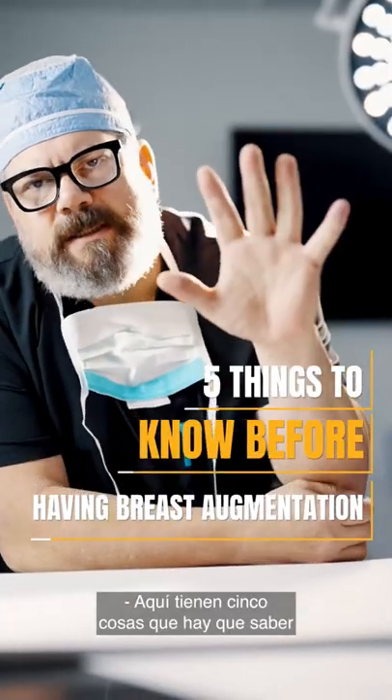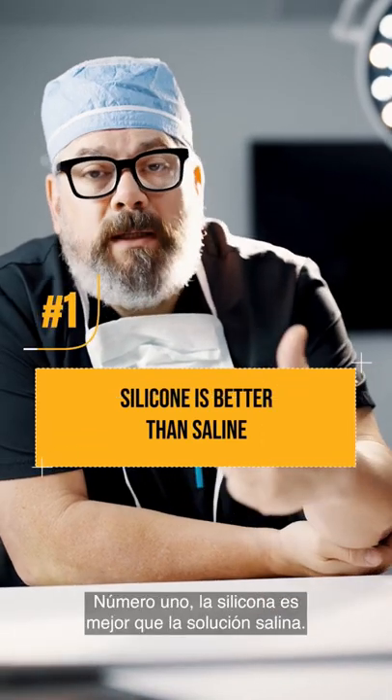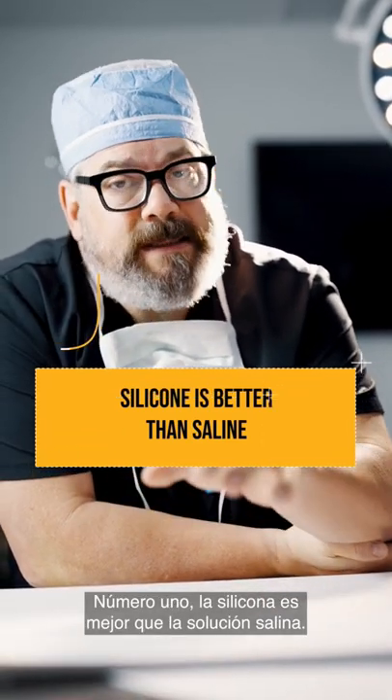Here are five things to know before having a breast augmentation. Number one, silicone is better than saline.